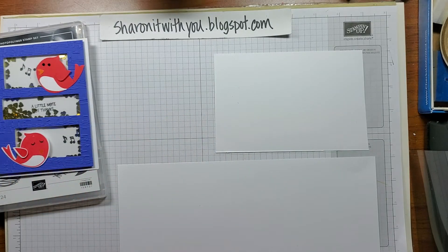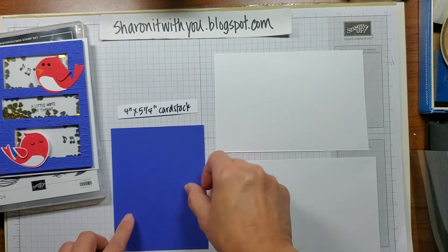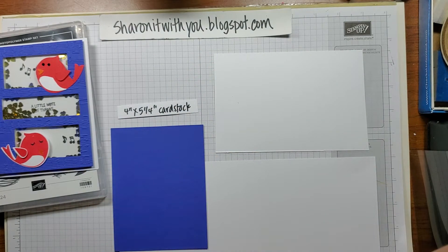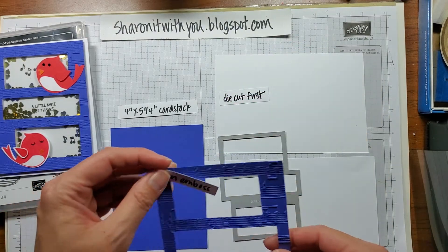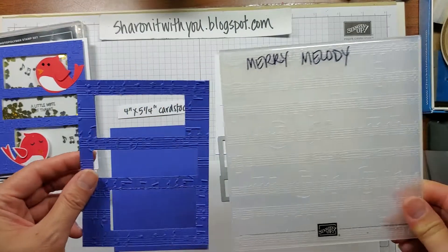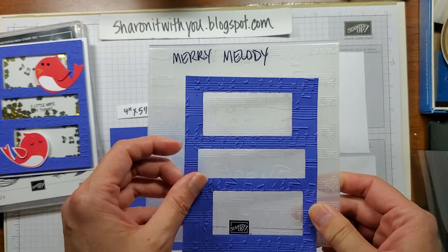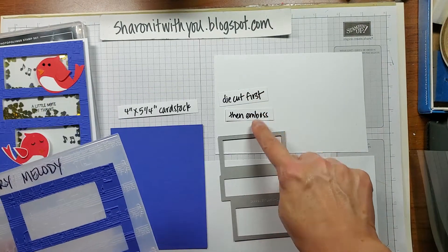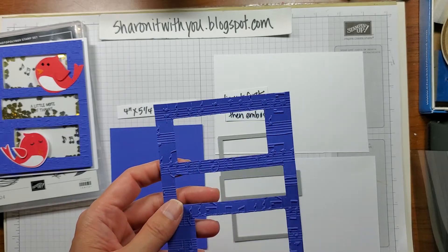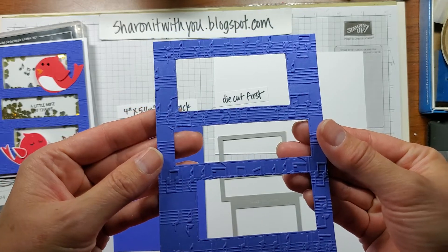So let's get started. You're going to start with a piece of cardstock that measures four by five and a quarter. Then you're going to die cut it first — this is very important. Die cut first using the Picture This die, then emboss it through the Merry Melodies embossing folder. Ask me how I know — I tried to emboss it first and then cut it, and what happens is it kind of smushes down all the embossing. So die cut first, then emboss, and you get this lovely frame. You can see the musical notes that are there.